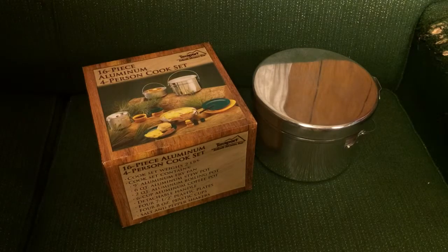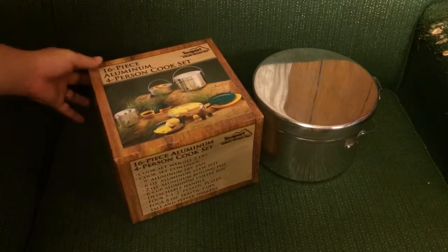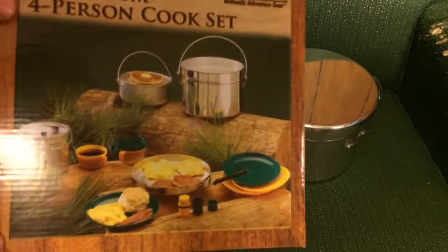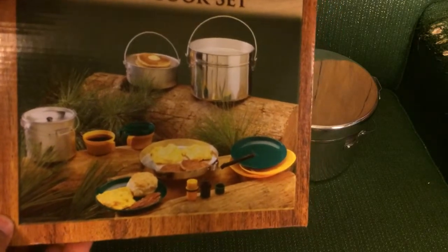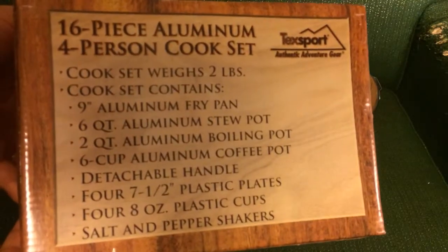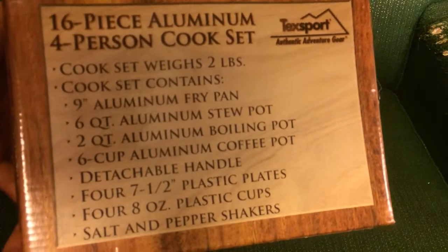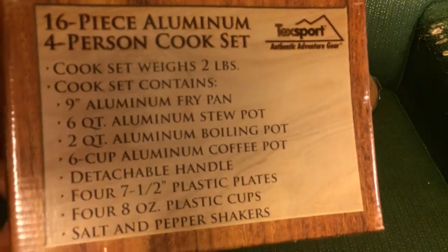I did some looking around the internet and I found this cook set — it was fairly cheap, I think $25 when I bought it on Amazon. This is a Texsport 16-piece aluminum four-person cook set. You can see the different items in there. What I was really interested in was the big pot — it has a six-quart pot — and then it's got a bunch of sundry things. For that amount of money, I was also pricing out the Alpine Four, which I've actually been using more than this.